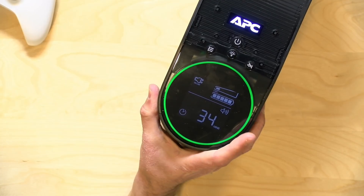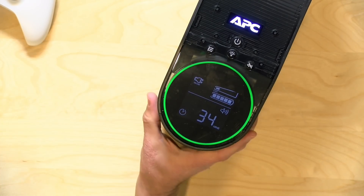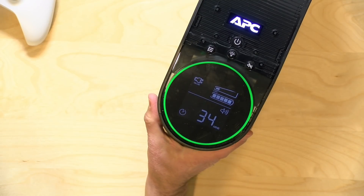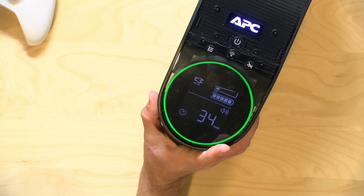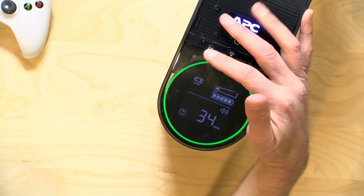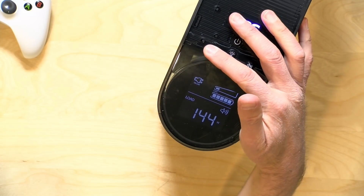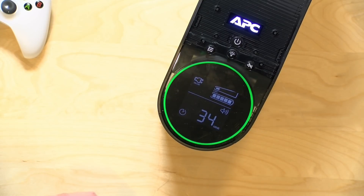On the top of the unit you have a display that indicates how much time is left on the battery along with some other useful information. This is the same display you'll get on other UPSs from APC and others — the only difference here is that it's a little bit larger and angled a bit differently. There's a light that indicates the health of the battery. To give you an idea of battery life, right now I have an Xbox One X attached along with a 4K monitor. Both are plugged into the battery ports and it's estimating 34 minutes of useful gameplay before I kill the battery, and it'll take about 14 hours to charge that battery back up. You can also see we're using about 144 watts right now.